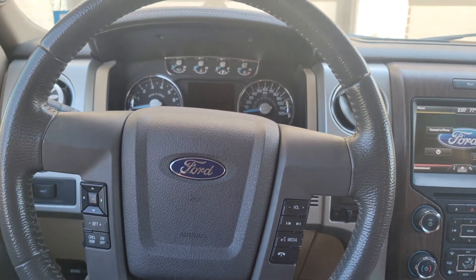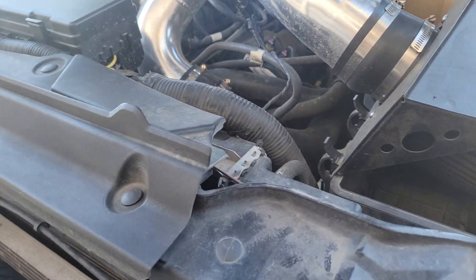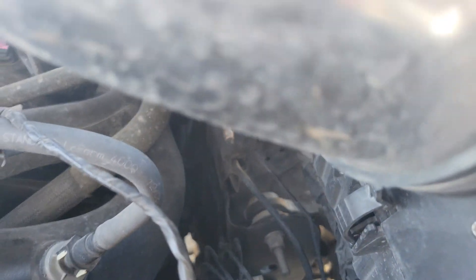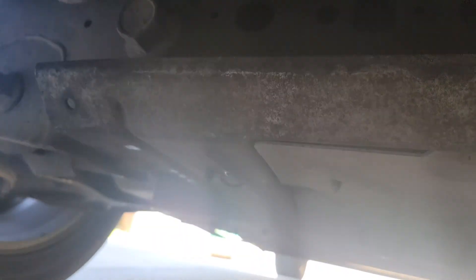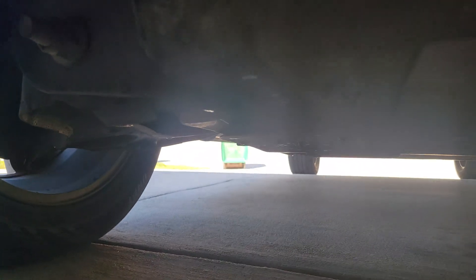I want to show you the hardware that actually went bad. It's a little windy here but it's going to be down here. It's not the whole rack and pinion, but it's the module that drives the rack and pinion. There's a shield here, so before you get to it you're going to have to remove the bottom shield - there are four bolts, I think they were size 16 or something like that.